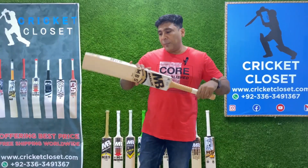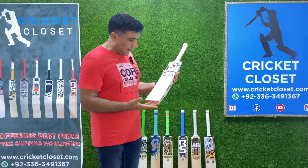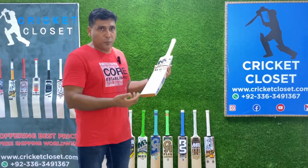So it's a power-pack bat that feels very, very light. When it comes to the grains of the bat, it has professional grains — this is a professional bat, so it has professional grains. Let me count them for you.